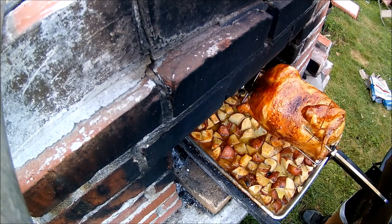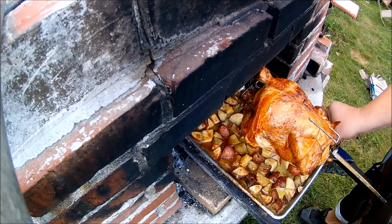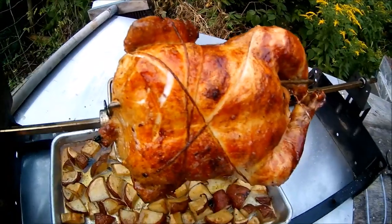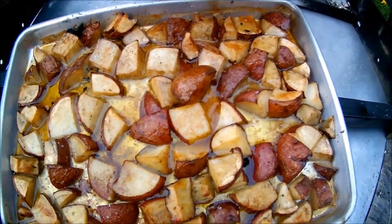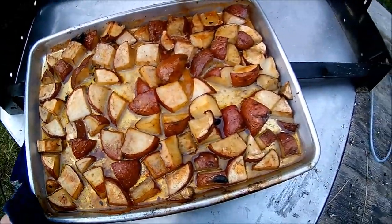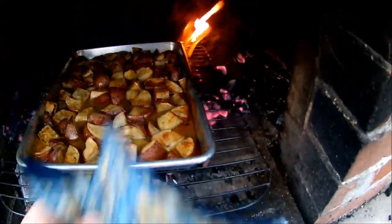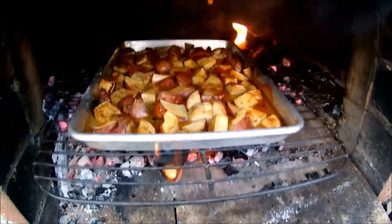I'm going to throw it back in there, let these potatoes cook a little bit longer and let them crisp up a little bit. Finished product — roast chicken, about an hour and a half, pretty crispy skin, looks nice and juicy. Potatoes, to me, look like they could go a little bit longer. There's a fair amount of chicken jus in there. What I've done is taken an old grill grate and raked the coals to the middle of the fire. I'm going to set those in there for maybe five or six minutes and that should crisp them up pretty good.